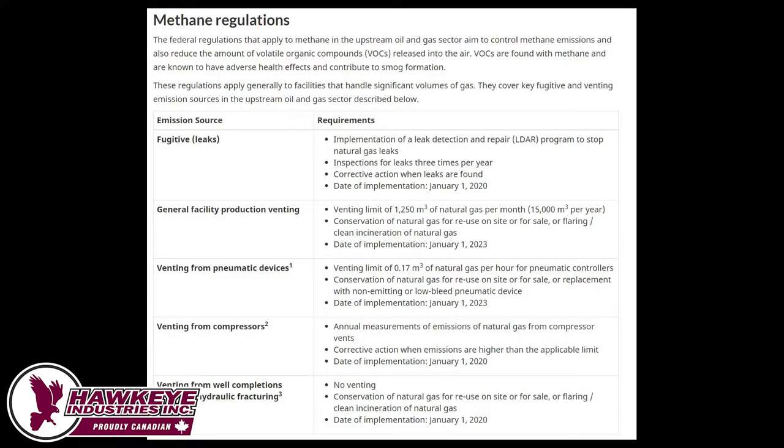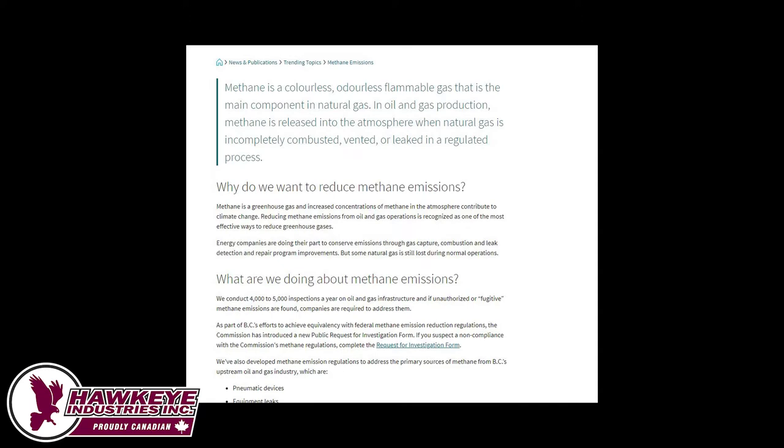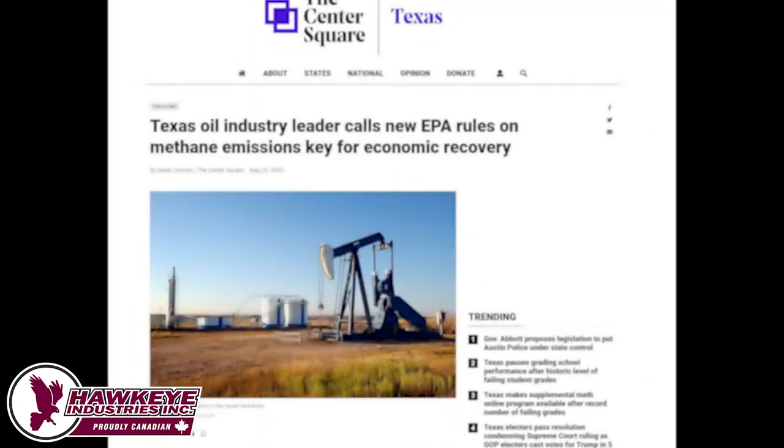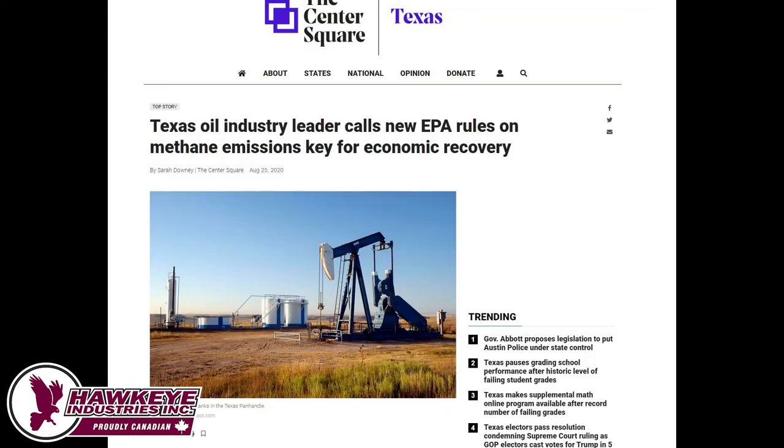New regulations mandate operators to find and repair leaks that result in fugitive emissions of both methane and volatile organic compounds, or VOCs. Many times the culprit of these leaks is the common thief hatch.